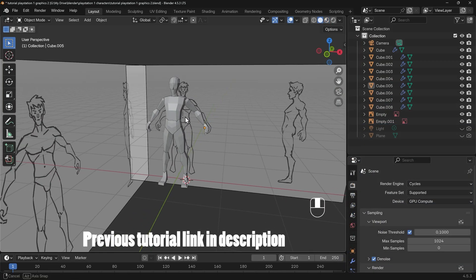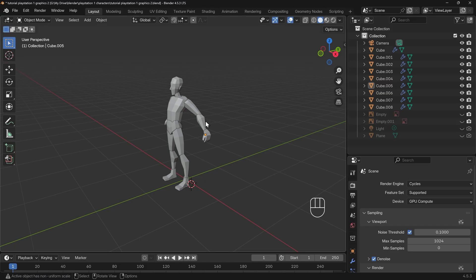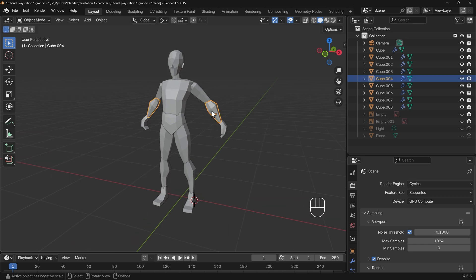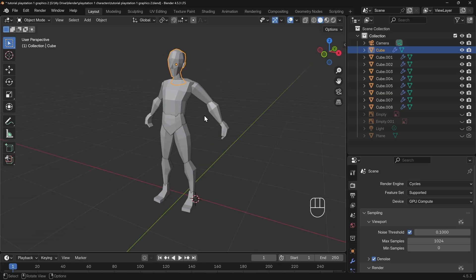Here's where we got up to last time with the last tutorial. We've got our character in the middle, we've got our reference images in the background — I can hide those. This is what you should have so far. If you haven't got this then check out the previous tutorial about how to build the character. Notice it's all separate objects; that's the kind of original PlayStation style of doing things, and it's a bit more detailed than would be the case for the very early PlayStation models, but I'm using a bit of creative license there.